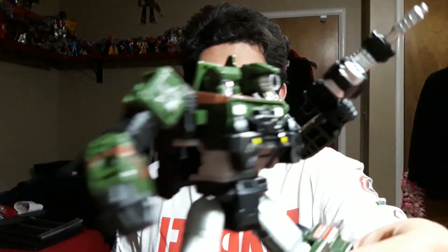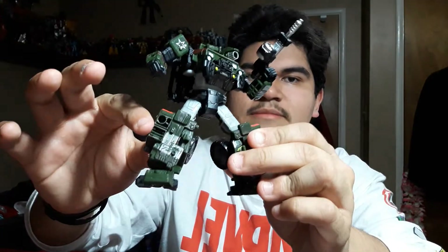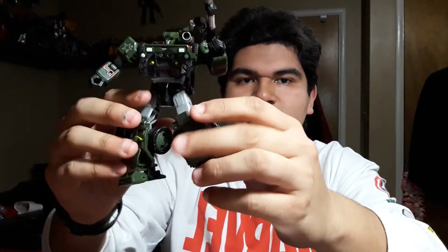Look at that detail. Wow. He's got military detail. He's got a nice big Autobot logo right there. Some extra lights on the go — he's got lights for his jeep mode. This is looking great.